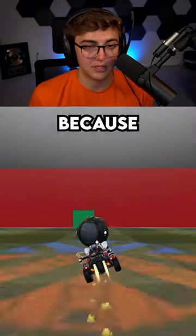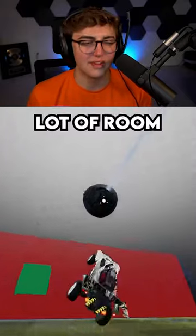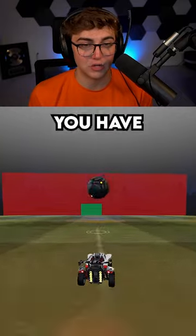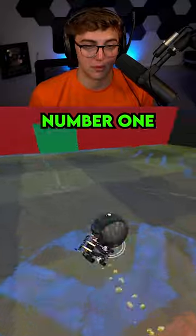The reason this map is so good is because it's a moving shooting target. When you're doing training packs, you have a lot of room for error. Here, you have to have control and you have to hit the ball hard. And it's a lot harder than it looks. So Aim Training by Coco is the number one shooting map.